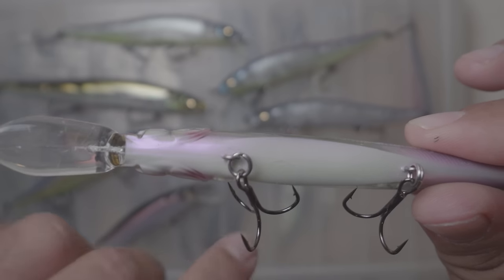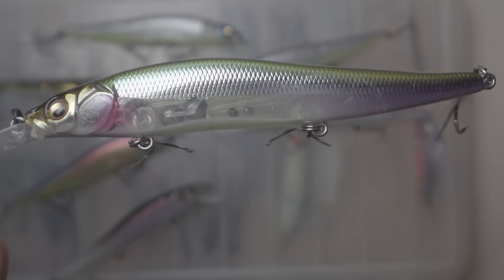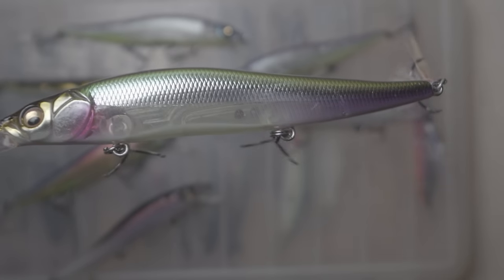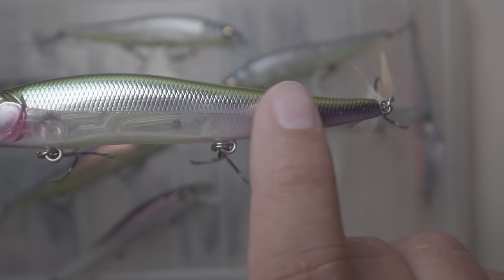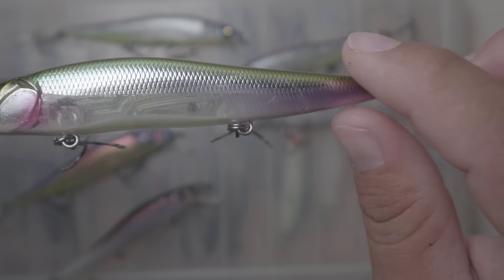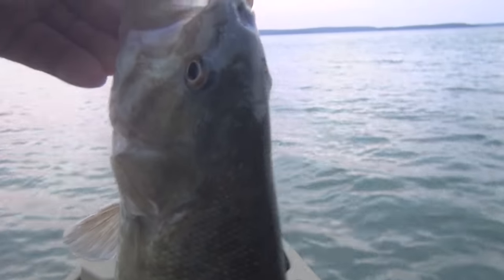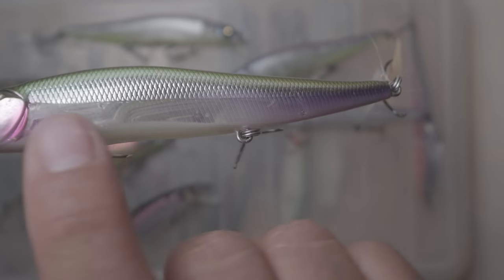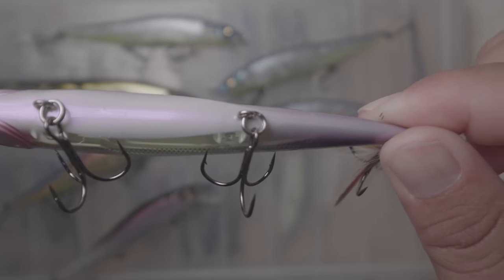Pay attention to the shine. Most companies do either a completely chrome body or completely translucent. This is one of the first companies I've seen, at least mainstream-wise, where they've painted chrome on top and left some areas without chrome. What that does is give you a slight flash in the water — not a big flash — which is probably helping me catch fish. I don't know if they tape it off or what, but chrome on top, translucent below, and then it fades to purple — and then they give you pearl on the bottom.